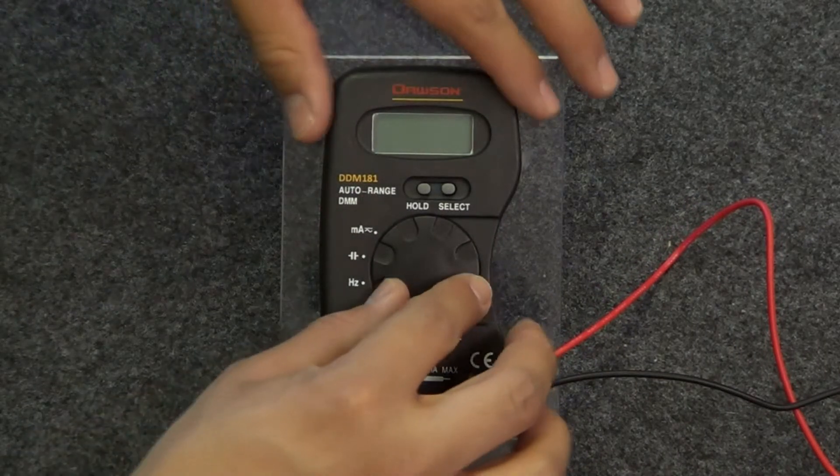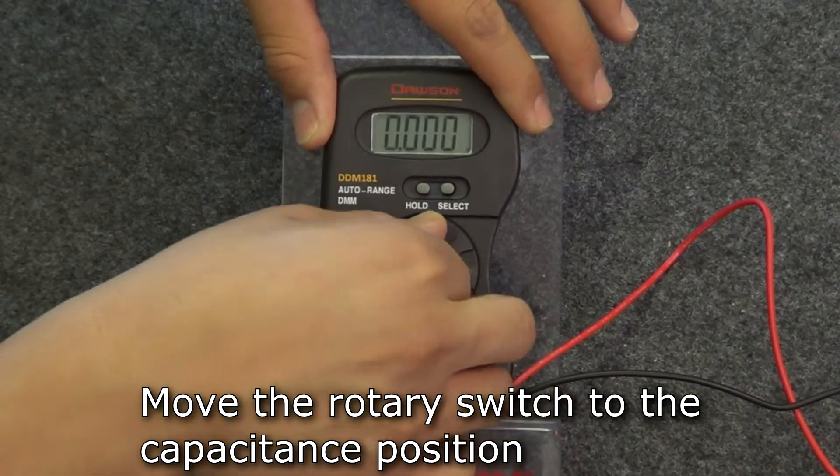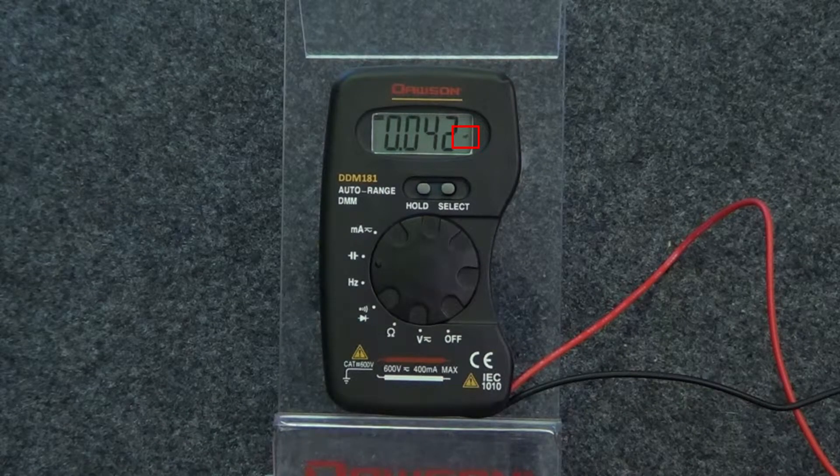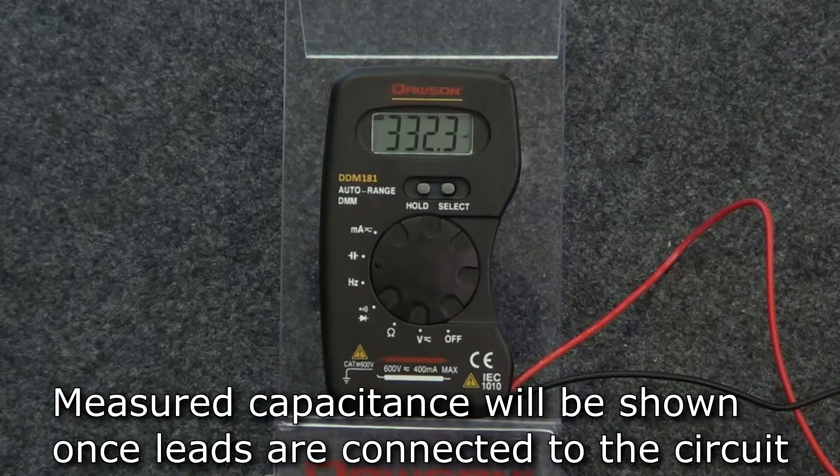Now let's measure capacitance. Turn the rotary switch to the capacitance position shown here. The farad symbol appears on the right side of the display, indicating you are in capacitance mode. Connect the leads to the circuit to measure capacitance.